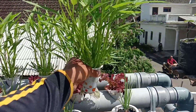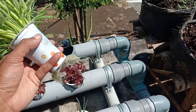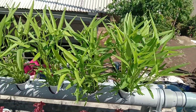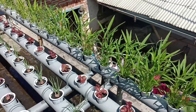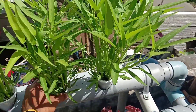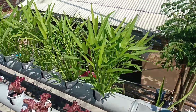Untuk kangkung saya menggunakan media glass cup, batu kerikil, dan sekam bakar. Kita tinggal menaburkan bibitnya di atas sekam bakarnya. Untuk glass cup-nya kita lubangin sebelah bawah saja. Di umur 20 harian sudah sebesar ini, sudah bisa dipanen. Untuk pupuknya saya menggunakan AB mix, harganya Rp25.000. Saya menakarnya pakai tutup botol karena tidak punya alat ukur.